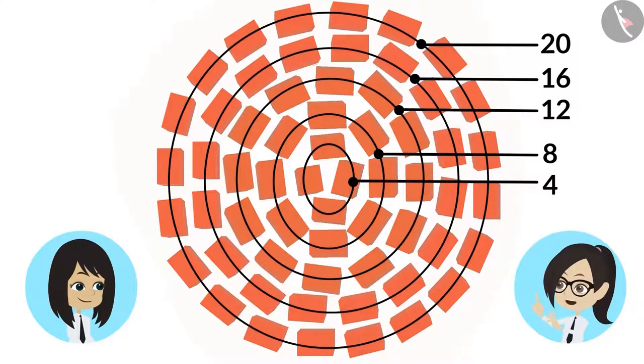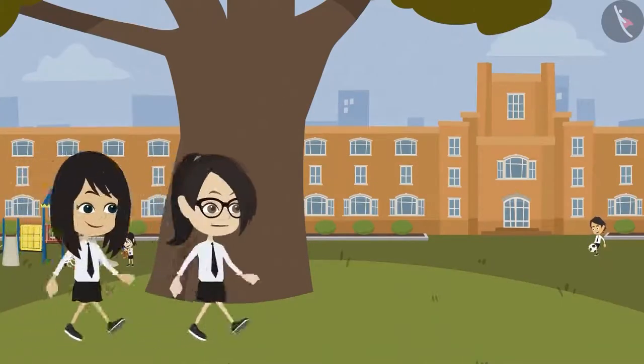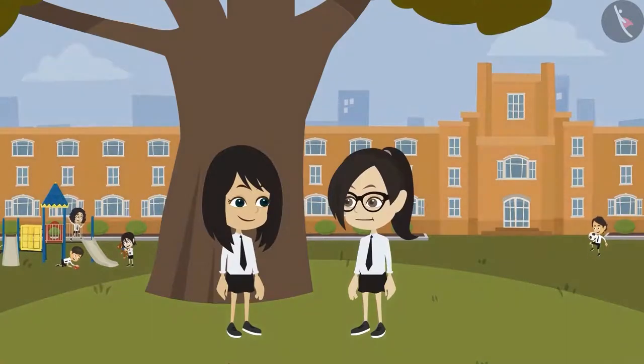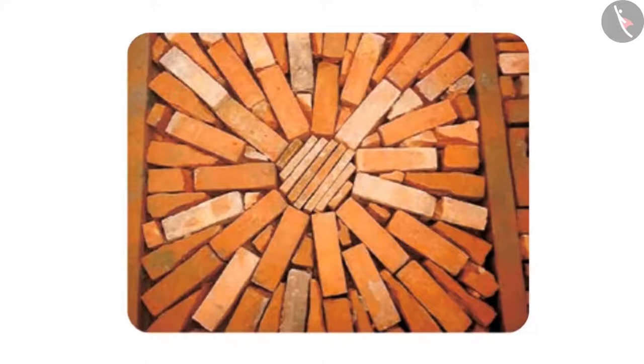It became a circular pattern! Apart from this, I saw another circular pattern in one place. See this pattern — the only difference is that some bricks have been cut into half and used.